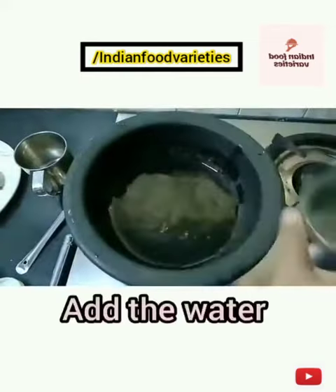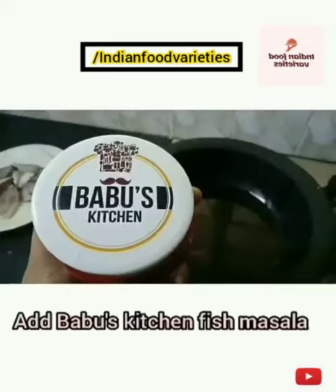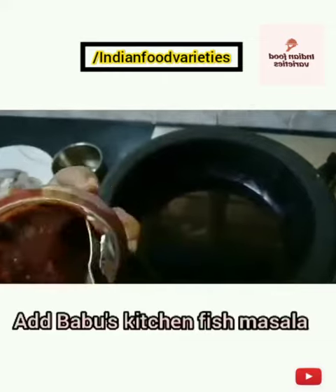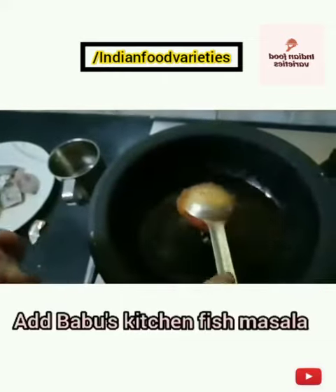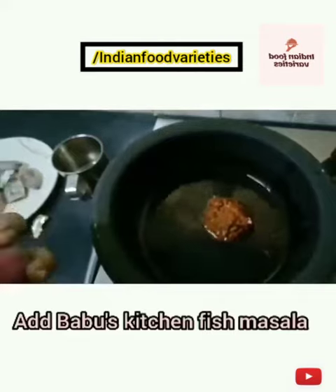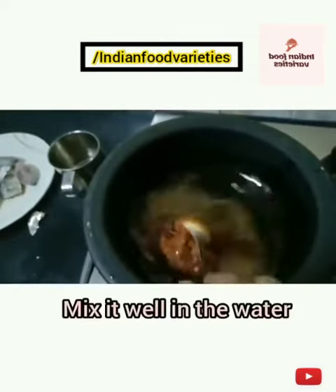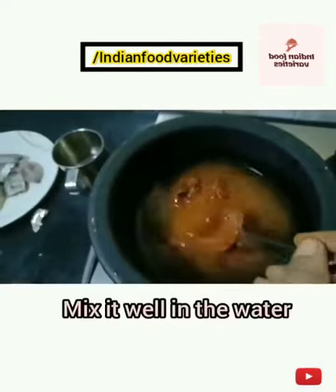Pour the required amount of water and add the masala into it. If it is half kg, add half of it; otherwise you can add the entire amount into the water. Mix it really well — there should not be any lumps, mix it very well properly.